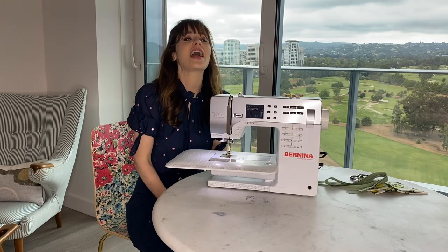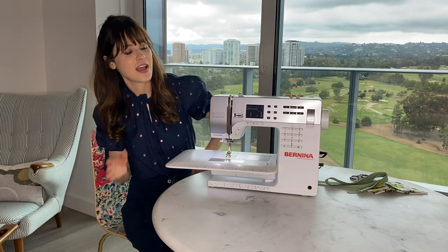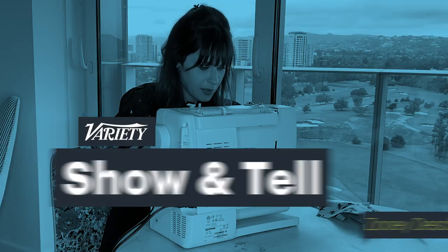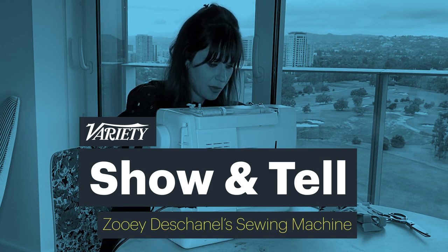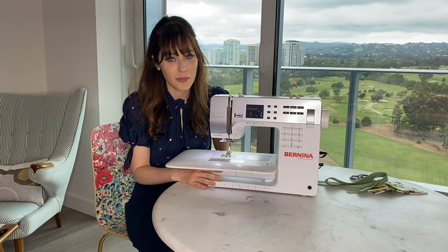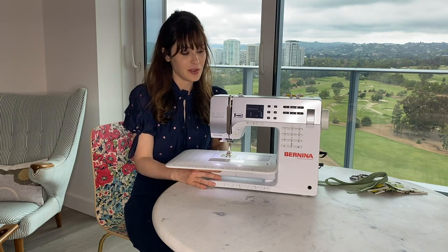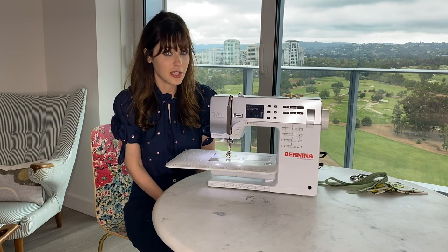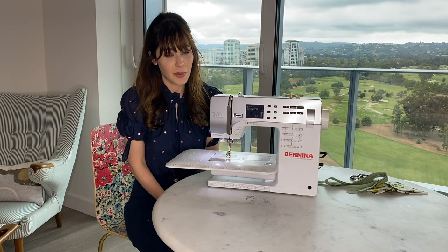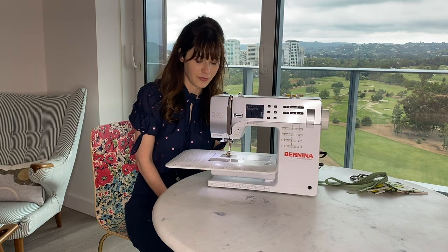Hi, I'm Zooey Deschanel, and today I'm going to show you how I use my sewing machine. I love it so much. I bought it secondhand, actually. It's just been a real champion for me. I started sewing when I was 15 years old because it was cheaper to buy fabric and make clothes rather than buying them in the store.